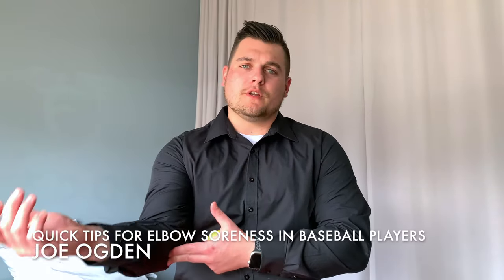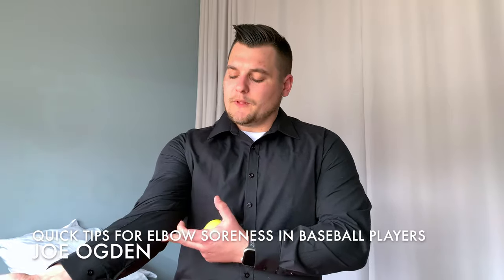Hey everybody, I'm Joe from Freedom. Today I want to talk about elbow soreness for throwers. Typically I see throwers that get soreness right on the inside of the elbow. This is where all of our forearm muscles attach, especially our flexors.